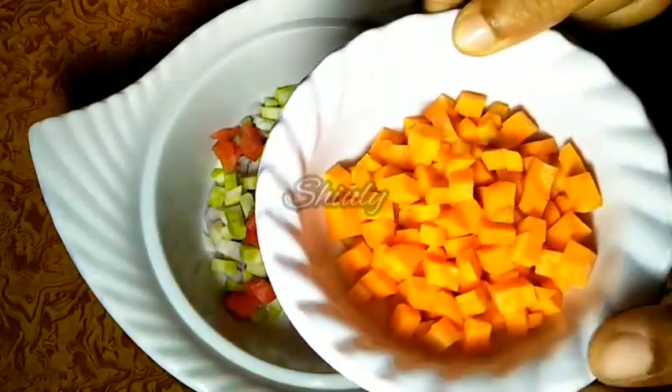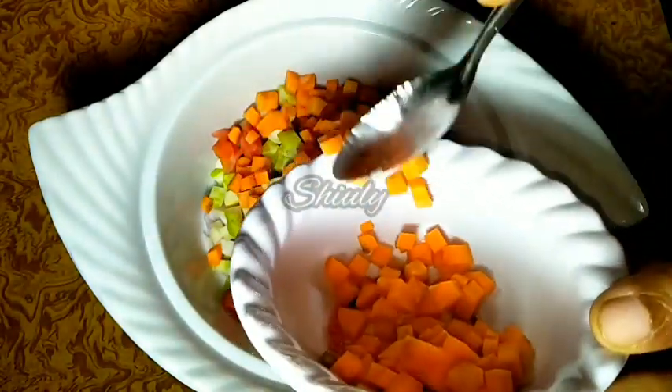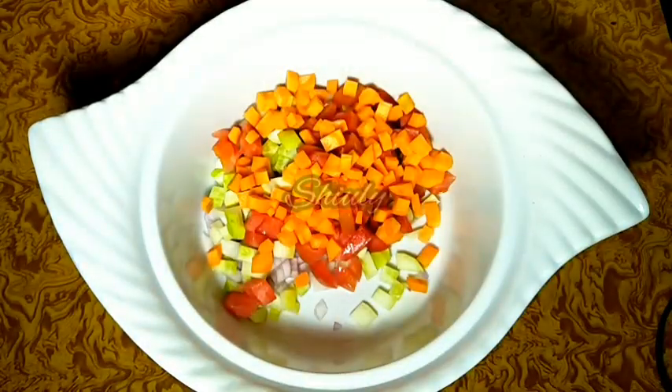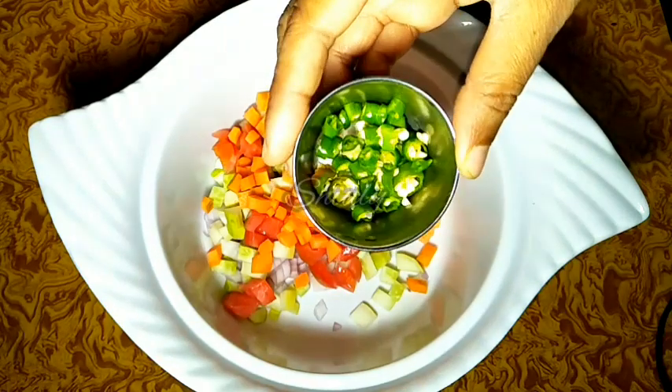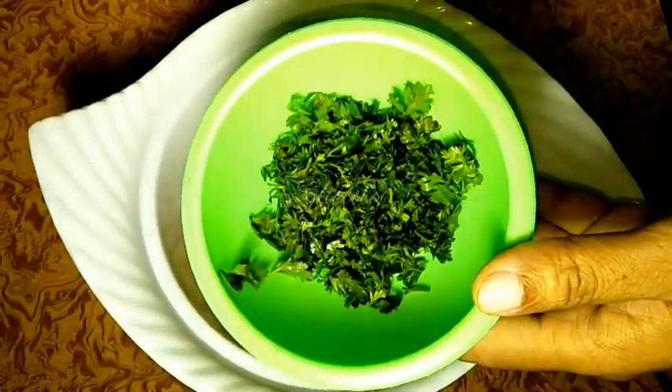At the same time I will add some chopped carrots. You may take any kind of veggies that you can eat raw, such as cabbage, bell peppers, lettuce, etc. Then some chopped green chillies for taste and some chopped fresh coriander.